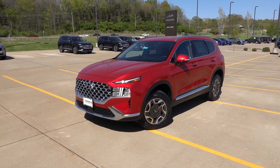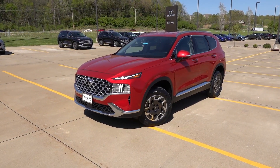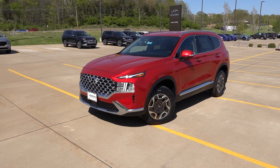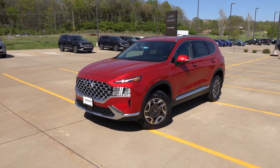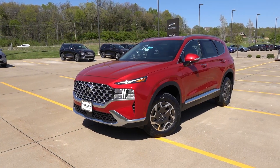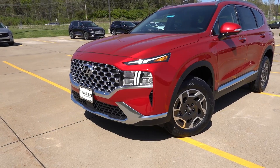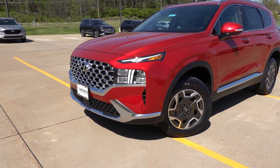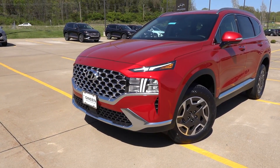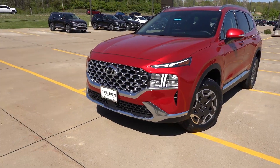If you follow along on the channel, I also did a video on a 2023 Santa Fe Hybrid Limited, which is the top trim in the hybrid lineup, finished in the same interior as well as exterior color. I recommend checking that video out if you're curious what the top hybrid Limited has to offer over something like this Blue. You do get the chrome exterior styling, which is certainly an upgrade over the standard SE and SEL grilles, both on the front and back.